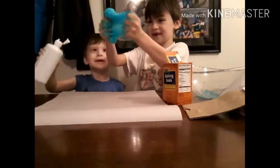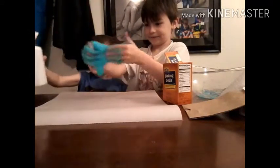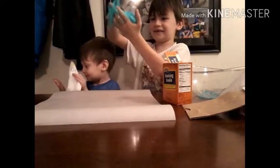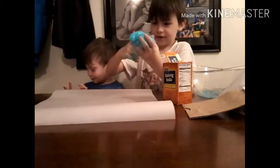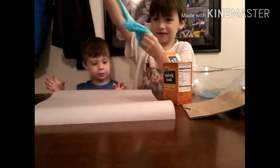Okay, put some more — it's still super sticky. There you go. It's still super sticky. Okay, now it's turning into slime!